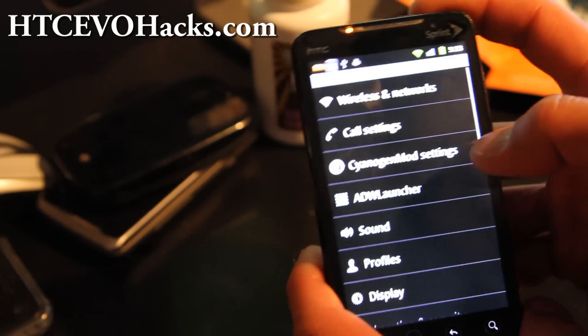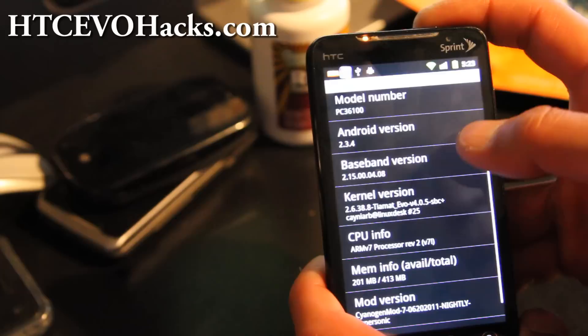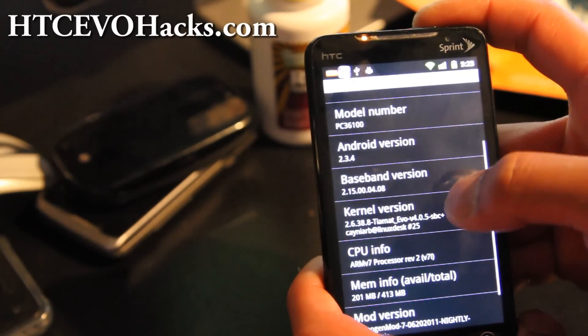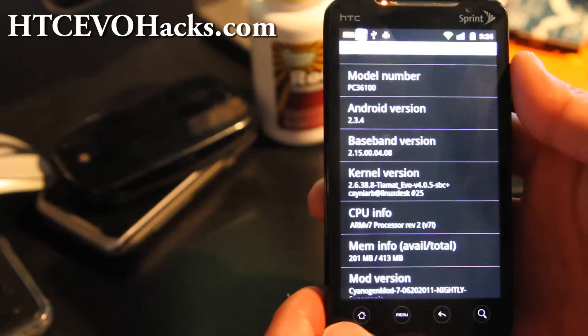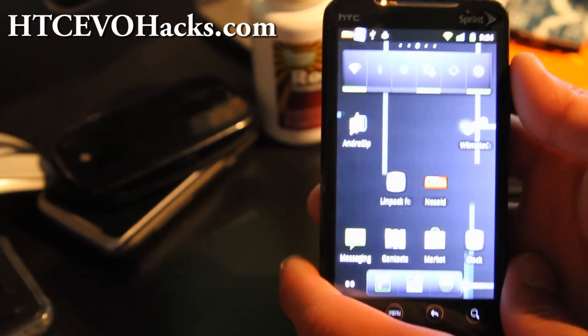It's running Android 2.3.4, CyanogenMod. I've got a custom kernel — there's actually an overclock kernel called Tiamap. That's how my setup shows. You can overclock it over 1.13, which I think is what CyanogenMod is based off.